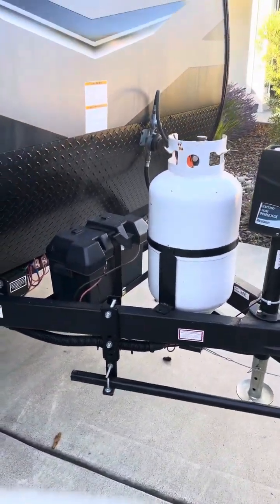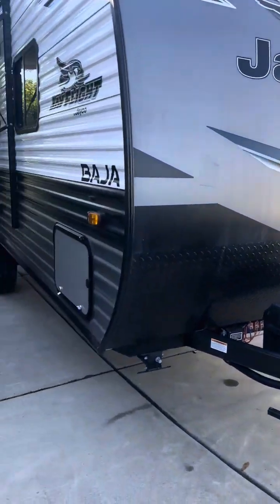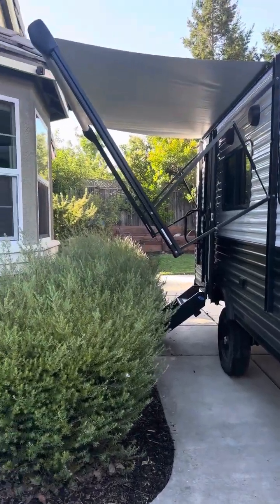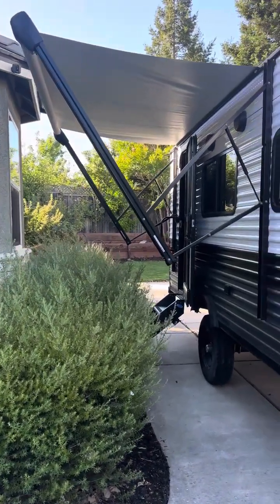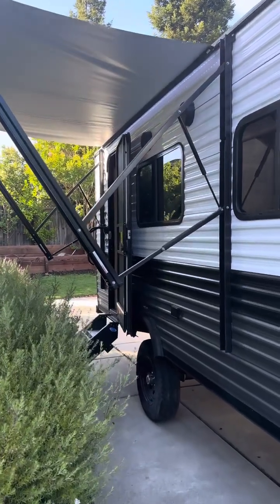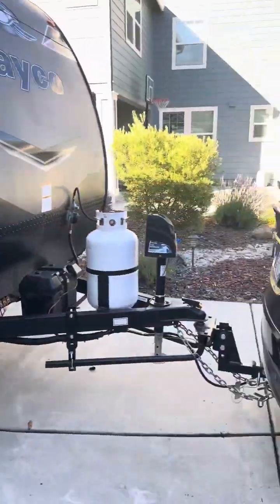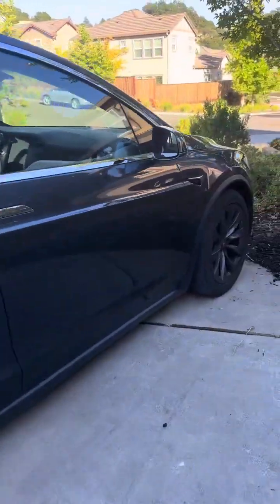It's got propane and a battery, and it's also got a solar panel up top. I couldn't get the awning fully out because it's too close to my house, but it's a big awning with nice LED lights that extends out another three or four feet, which is really nice.